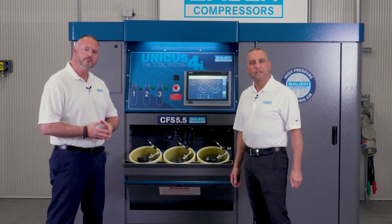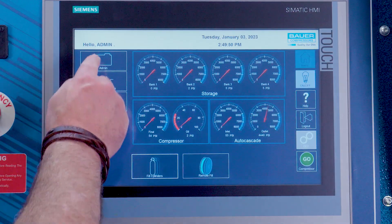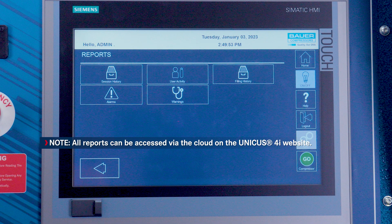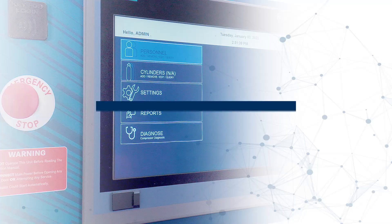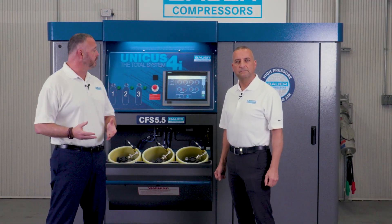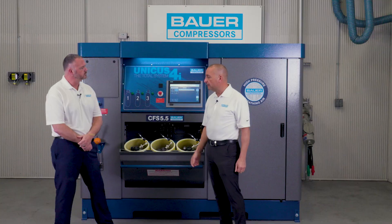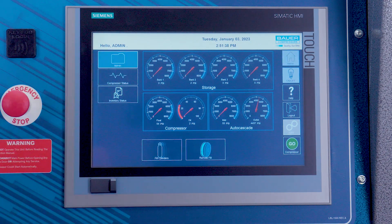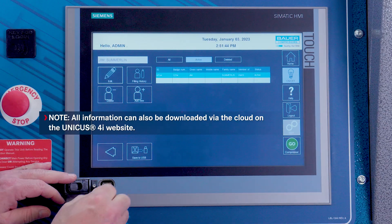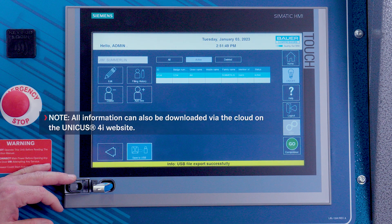Let's talk about accessing reports. Each UN4i has a minimum of one admin user. The admin user can access most screens; however, the setting configuration related screens are only accessible by Bauer personnel. To access reports, click the reports icon, then choose what type of reports as needed — for example, select reports, then alarms, then all. To download reports onto a flash drive, plug an empty USB drive into the USB port located at the left corner of the HMI panel. On the home screen, tap the admin icon. In the admin menu, tap the personnel icon. In the personnel menu, tap the save to USB icon once. This will automatically save your user data to the USB flash drive. Once the data is downloaded, a message saying 'USB file export successful' will pop up below the screen.